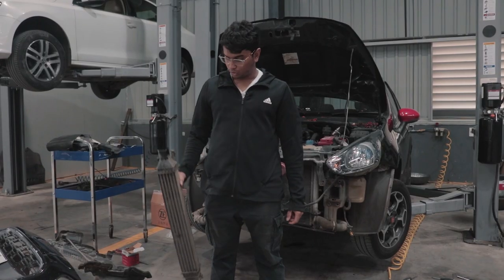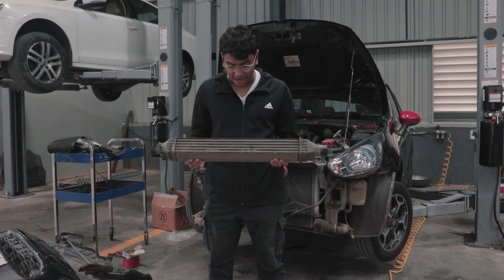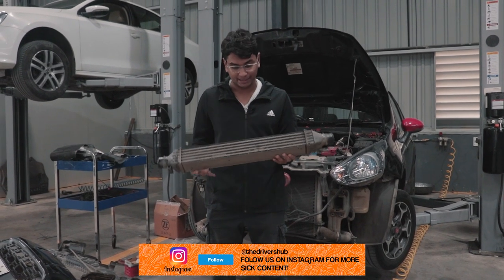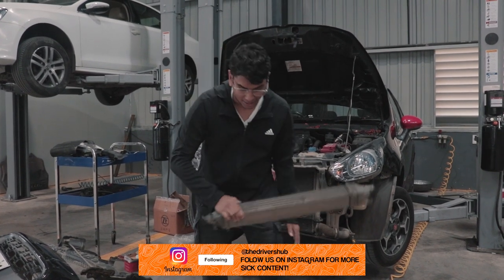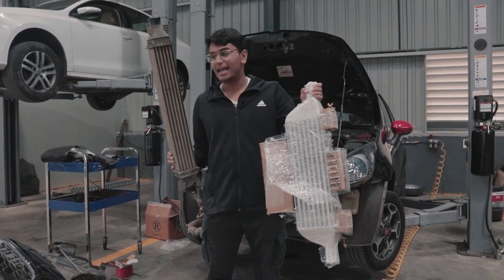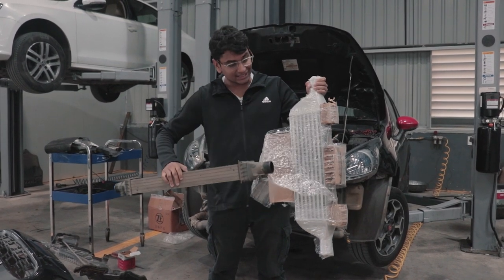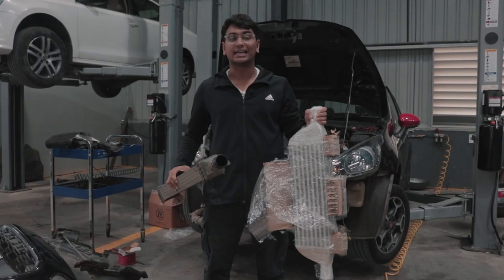This is the old intercooler and it is absolutely tiny. I don't know how Fiat or Abarth, whoever designed this thing, thought this was acceptable. No wonder this car heats up so quickly — it's about as big as a cricket bat. Compare that to this new one, which is literally double the size of the OEM intercooler. This is a must because the OEM unit isn't doing much cooling, whereas this will actually modulate the heat, keep things cool, and give the car the performance it needs.